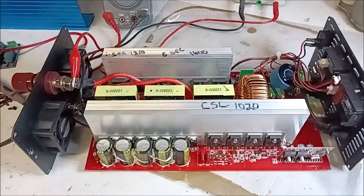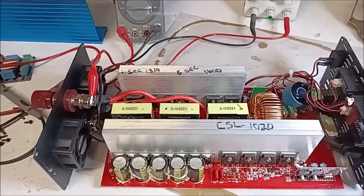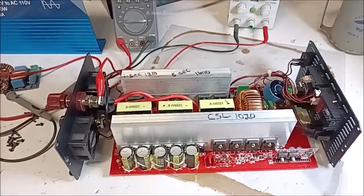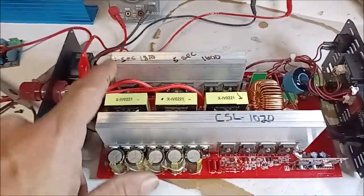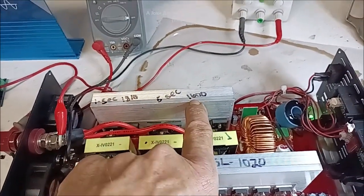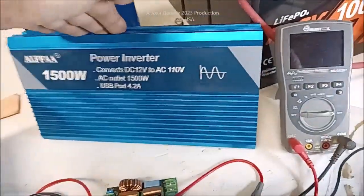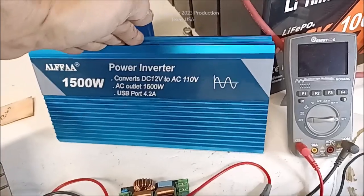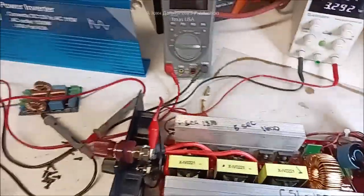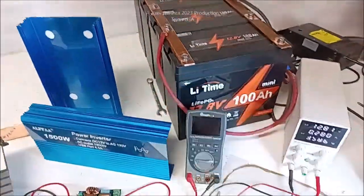Over here, my viewer sent me an email — this took me three hours to test, so pay attention. The 1500-watt Alpha: one-second burst is 1,810 watts. For five seconds, this 1,500-watt inverter — and this company is not lying to you — if your inverter doesn't handle what it says, you ain't got enough battery and big enough cables.